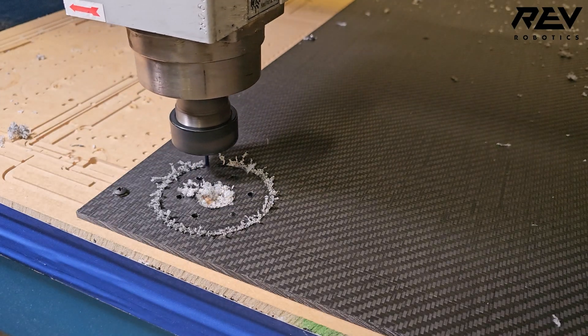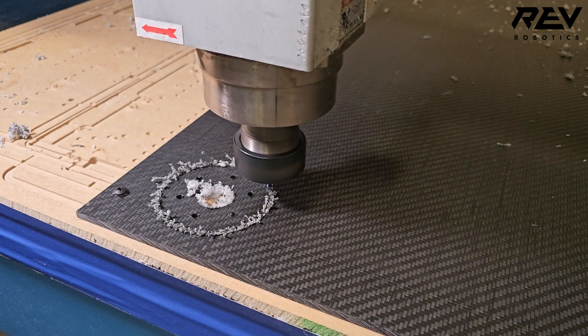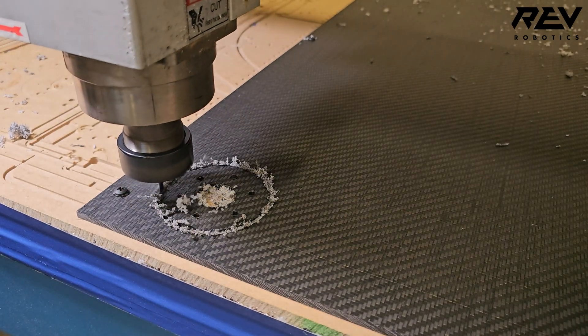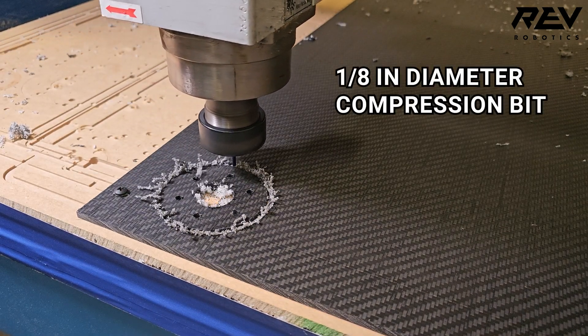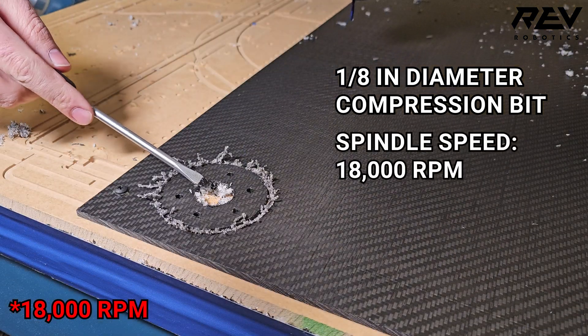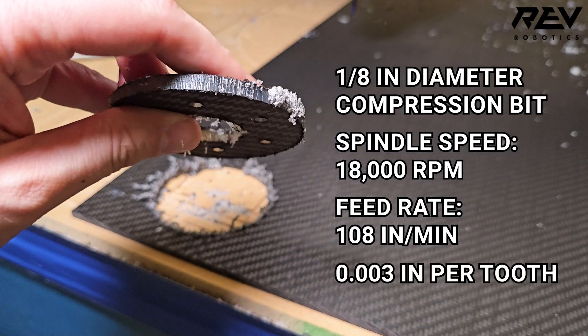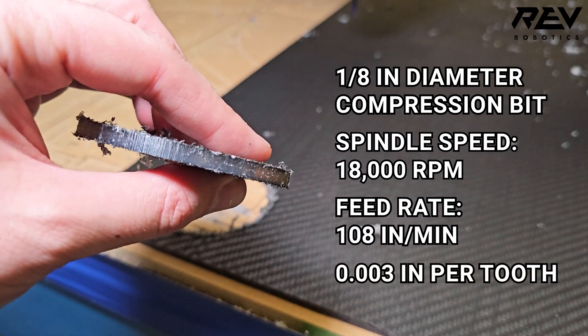CNC machining. Many people ask about machining Max Composite on a CNC router. While it is possible, CO2 laser cutting yields the best results. If using a CNC router, compression bits are essential, along with proper work-holding techniques like a vacuum table or screwing the material into a spoil board. The key is maintaining a slight melt on the edges. We achieved acceptable results using a 1/8 inch compression bit at 18,000 RPM spindle speed and a 108 inch per minute feed rate — approximately 0.003 inches per tooth. Slowing down further may improve edge quality, but avoid excessive heat buildup, which can cause material to melt and deposit on the bit.